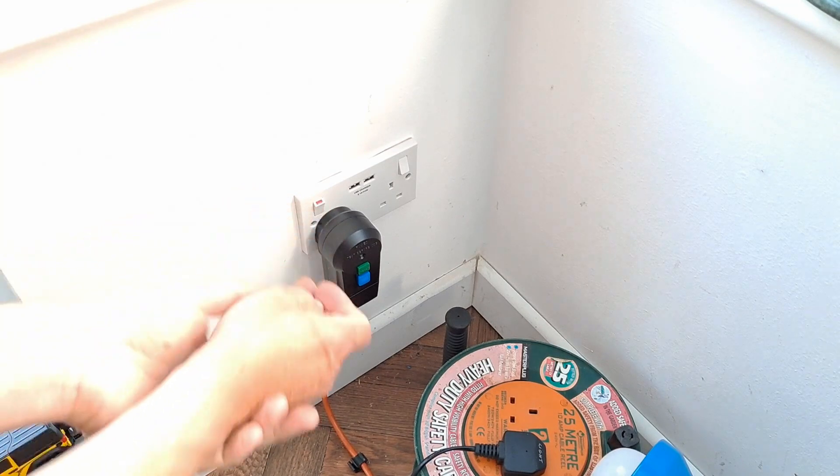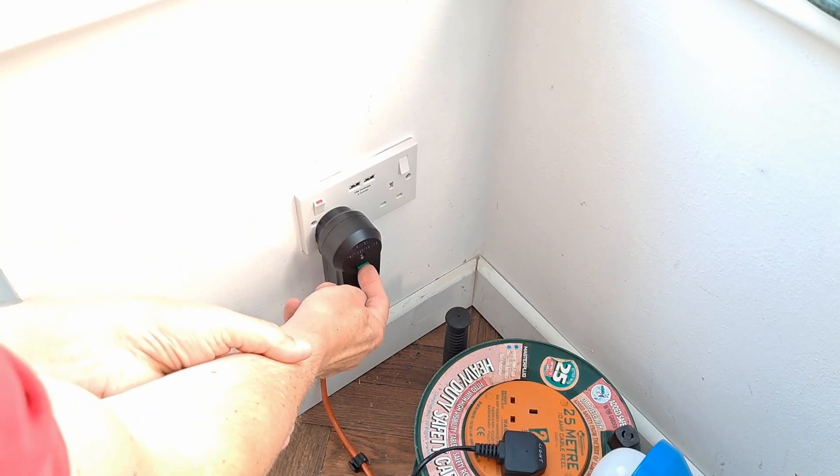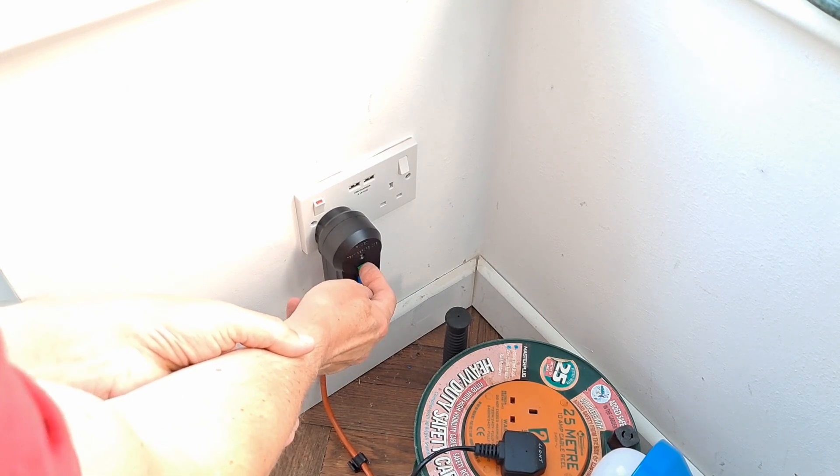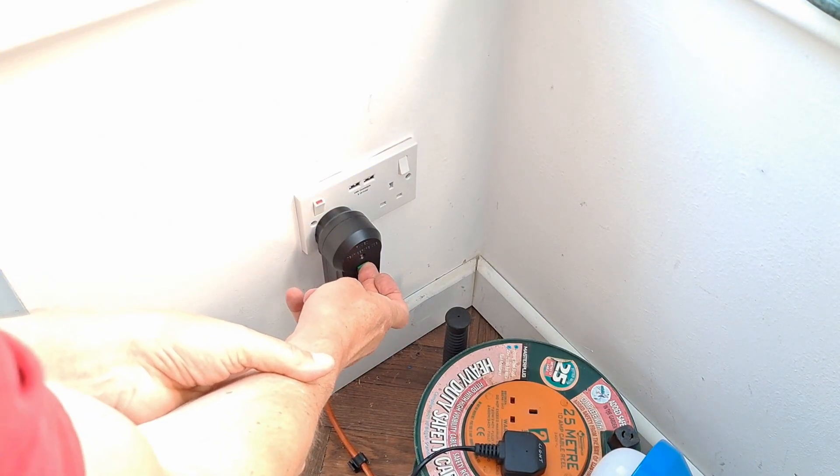Right, power on. Reset. No — test, then reset. Okay, we're on. That's quite a firm push to put it on.